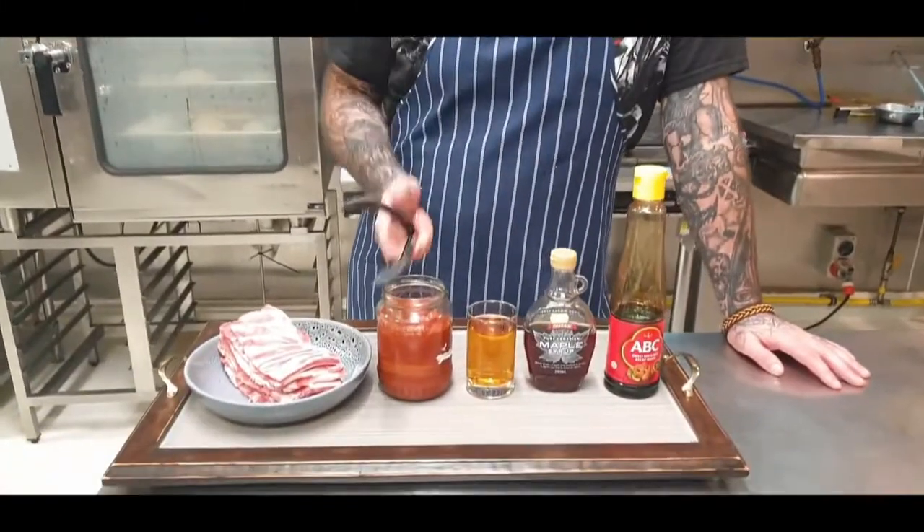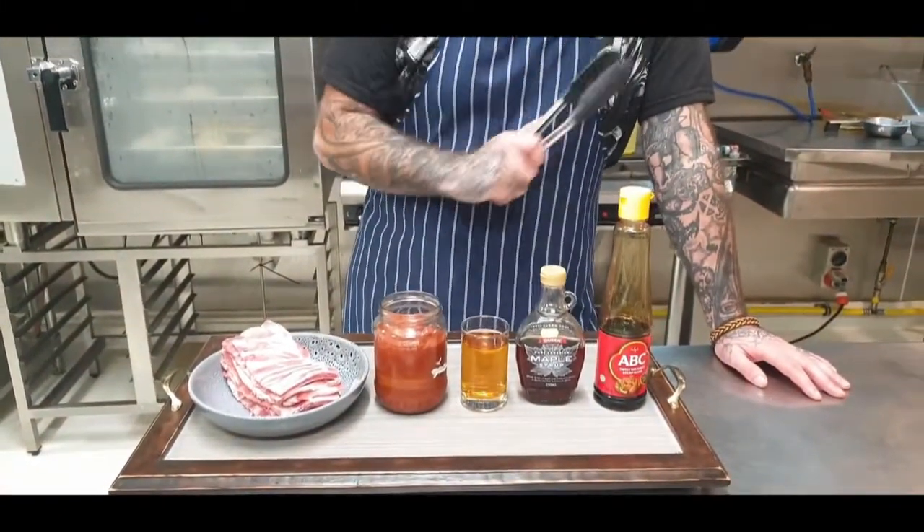What's up my bros? Today, my favourite ribs. So I'm going to do you a barbecue, bourbon and maple ribs today using our barbecue sauce that you saw the old boy cooking not so long ago. Let's get it on.